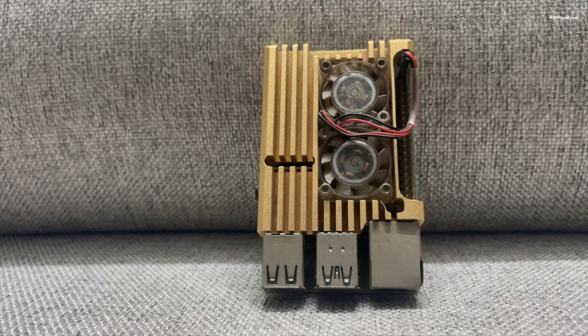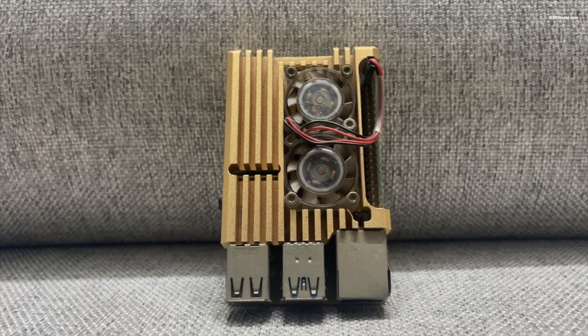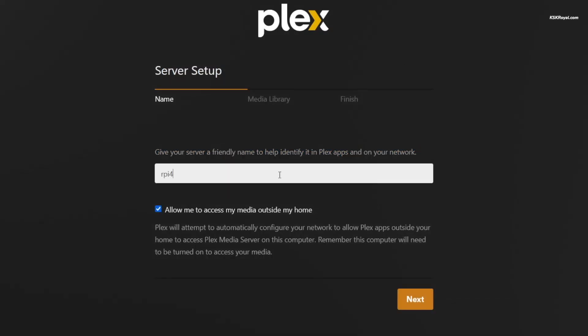In this video, I'm going to show you how to set up a Plex Media Server on a Raspberry Pi 4 in under 10 minutes. The requirements for this video are: a Raspberry Pi 4 with 4 gigs of RAM or higher, an Ethernet cable for internet connection, a power adapter, and an external SSD.